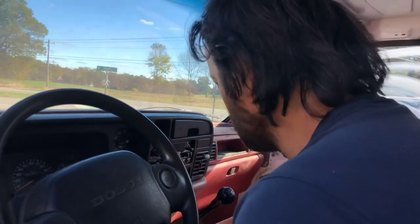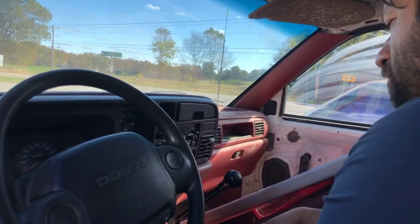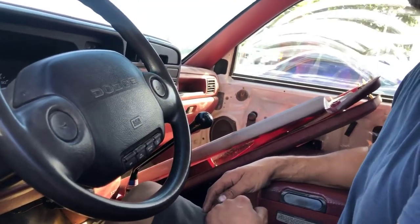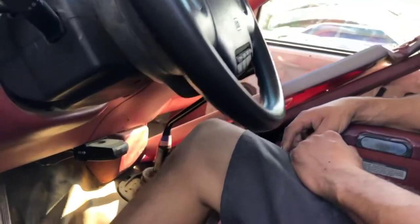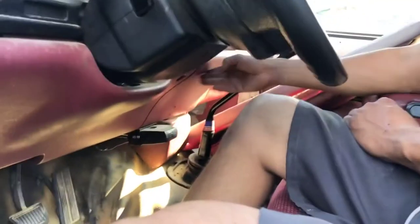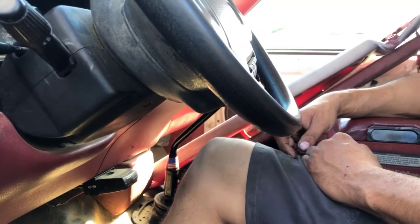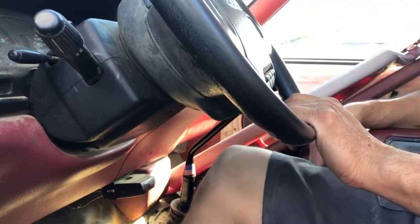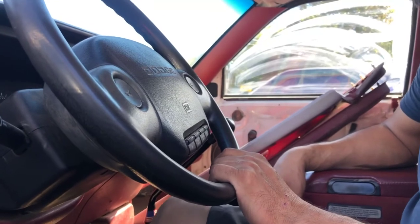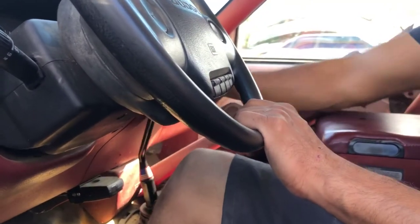Maybe it's the actual bushing right at the very base. There was play in the stick which we've kind of fixed. Maybe the rest of the play is just natural for one this old. That's normal - but hitting the dash is not normal. Shouldn't be touching any of this. I wonder if that's the original gear shift or if it was changed at some point - because from factory it shouldn't come anywhere close to hitting this. Looking at gear shifters online, the other ones attach differently with a different end, so this is probably the original.